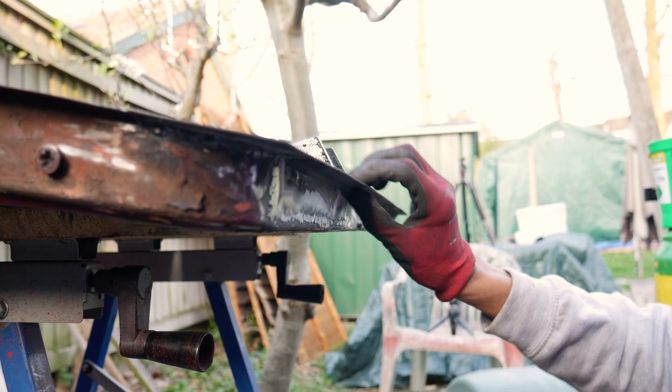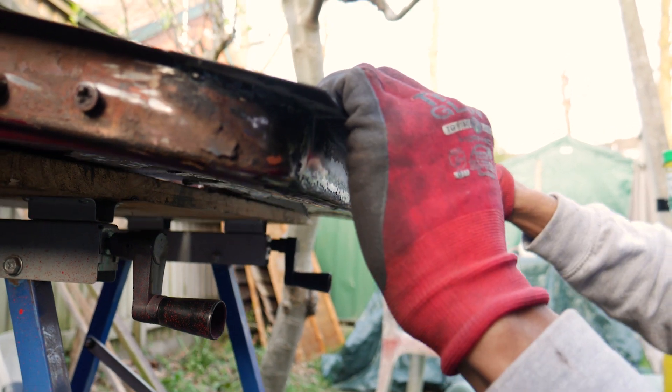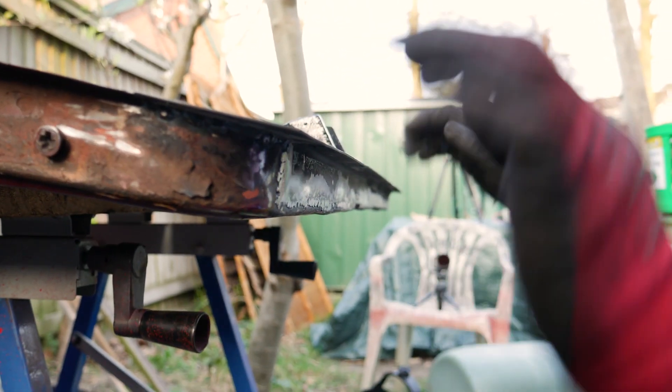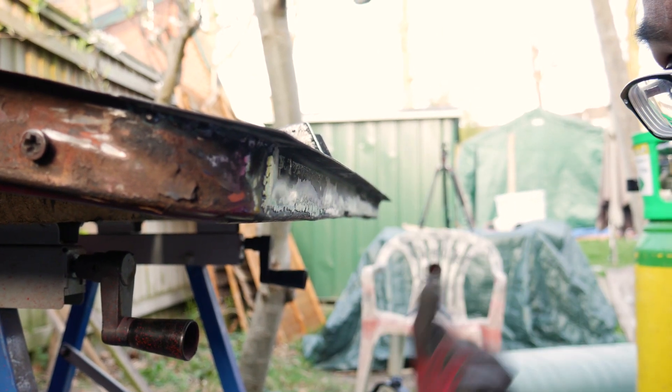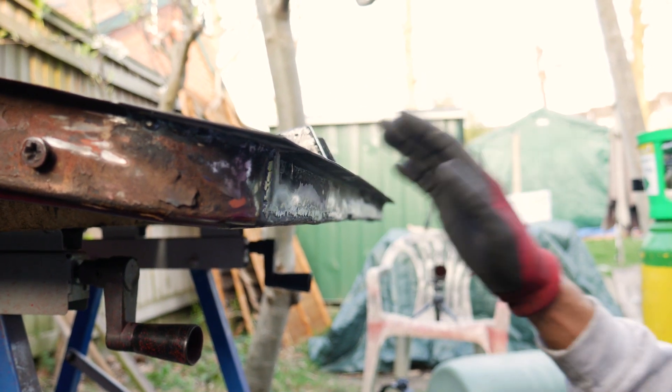Right, so now I've got to do this lip here. After I've welded it in, it basically points upwards, and now I'm going to panel beat it down so it matches the radius of the rest of the skin. When you fit it, it's fine if it's too far down — that's not a problem because you can push it back. But if it's too far up when you go to put the skin on, it'll deform it. So that's the next job to do.